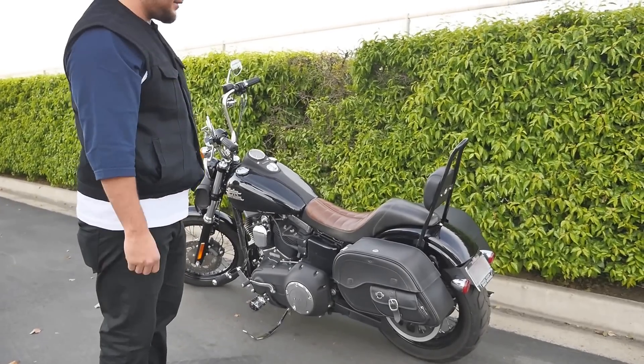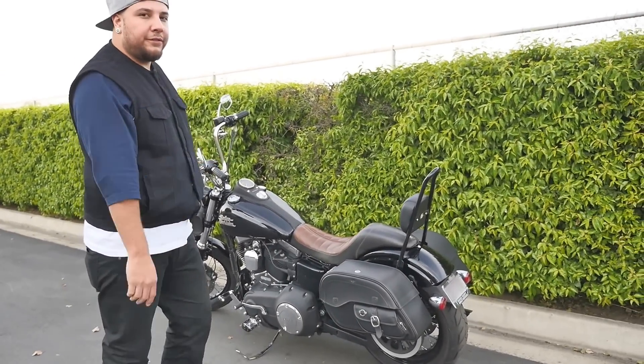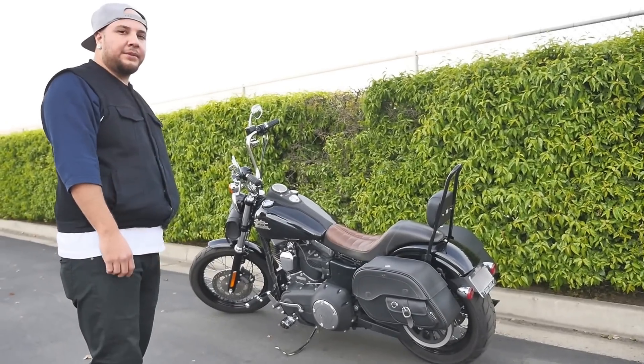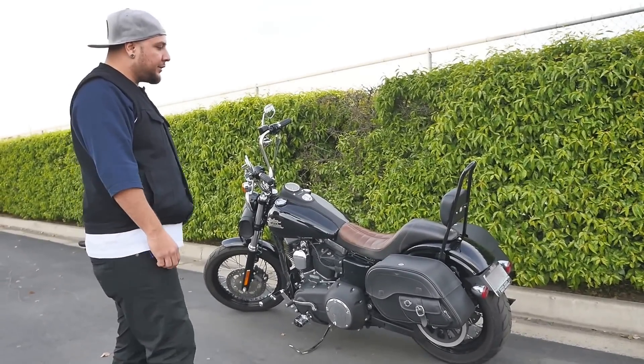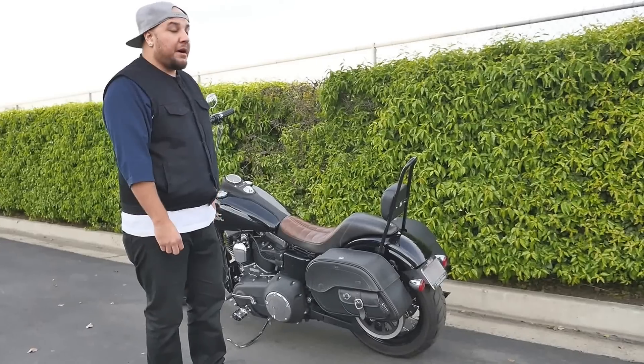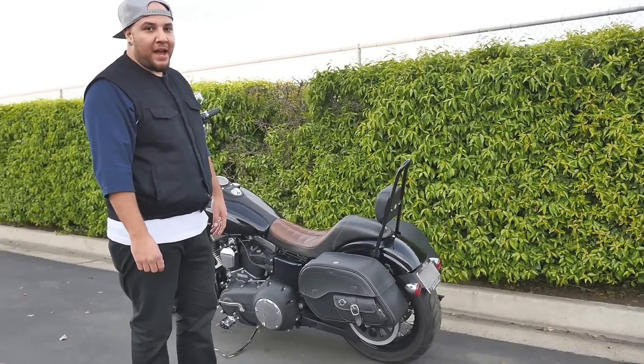The bags give the bike a whole different feel and look. The Street Bobs are mostly solo riders — they're aggressive — but put these bags on there and it kind of bumps it up to like a bagger, a quick bagger.